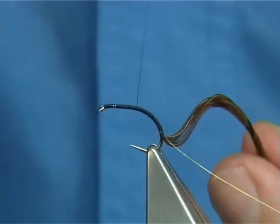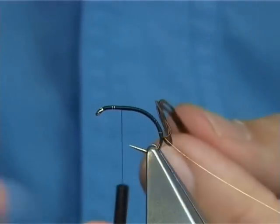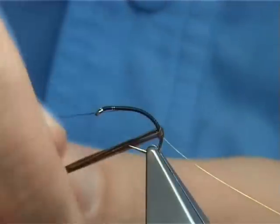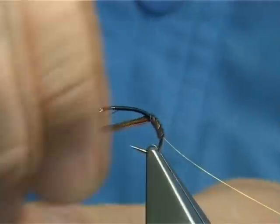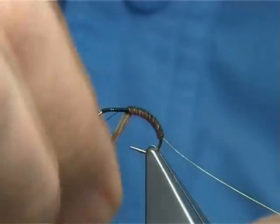Take the thread all the way up, about 3-4mm from the eye — more 4mm than anything. Then spread out the fibres, and as you can see, because there are quite a few, it covers extremely well, all the way up.